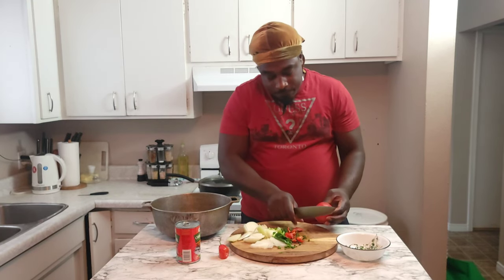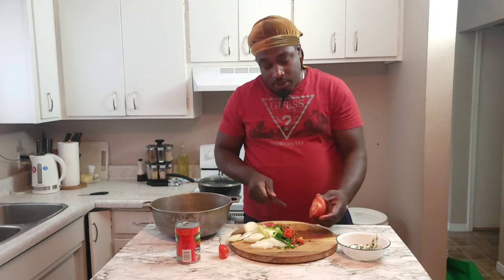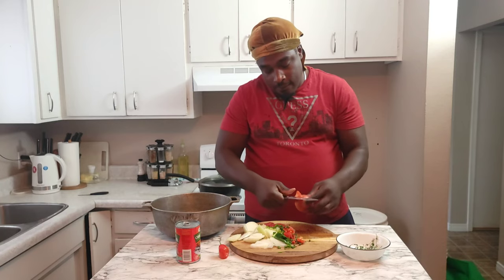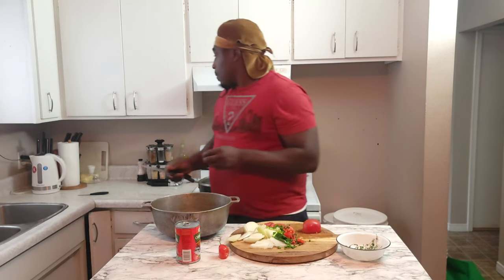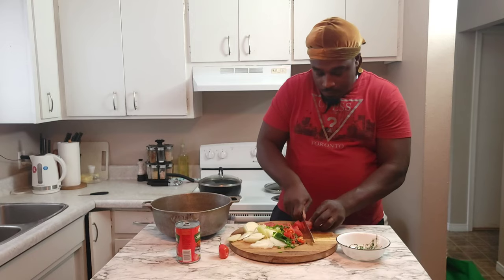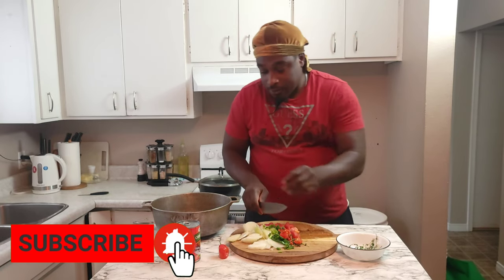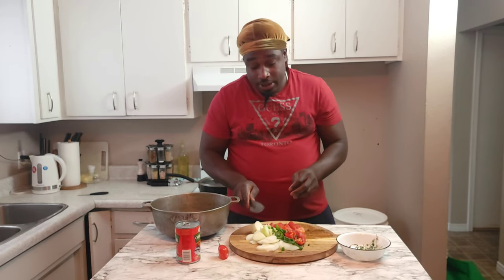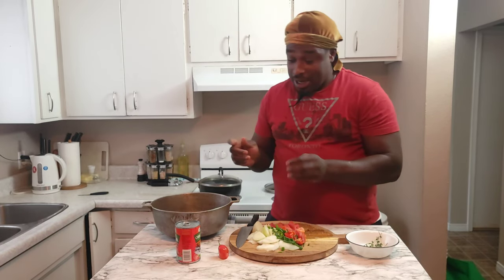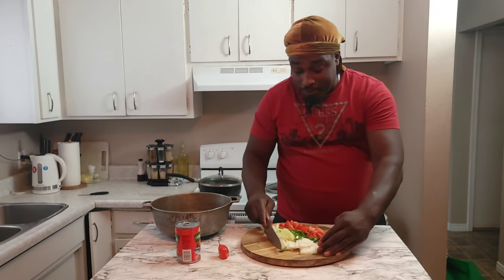First I like to take that part off — the stem part of the tomato. You notice I saved the stem on one side; you want to get rid of that. You want to get your tomato in nice chunks — remember we're making rice and tin mackerel. The rest of the thyme and some scallion I'm going to add to the rice when I cook it. Now I've finished prepping the onion, scallion, thyme, and pepper.